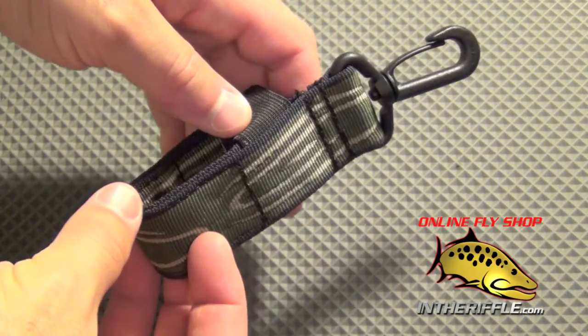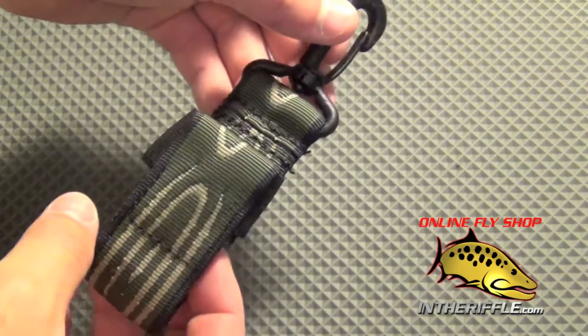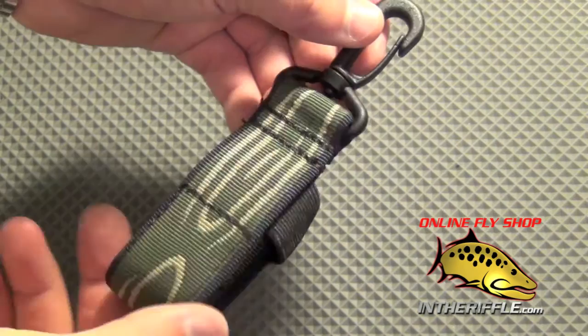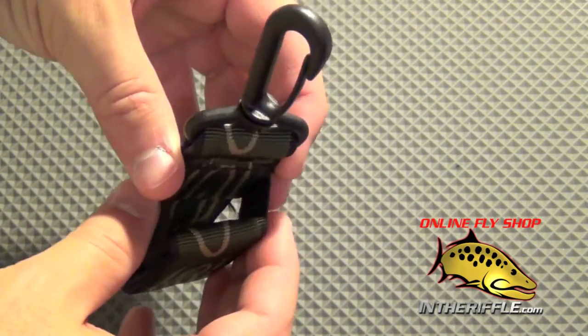In this video, we're going to take a look at the Fishpond Dryshake Floating Holder. This is a great little floating holder for any vest or pack. It does rotate 360 degrees, so it's always accessible.